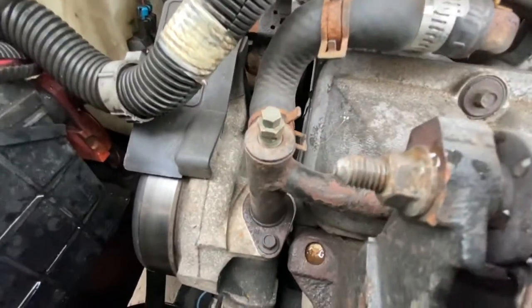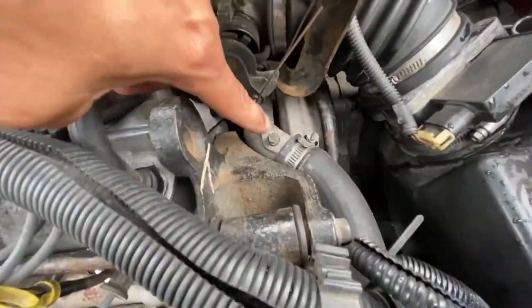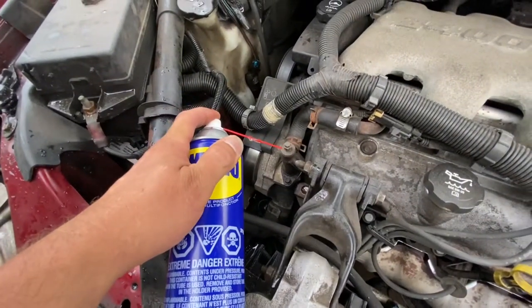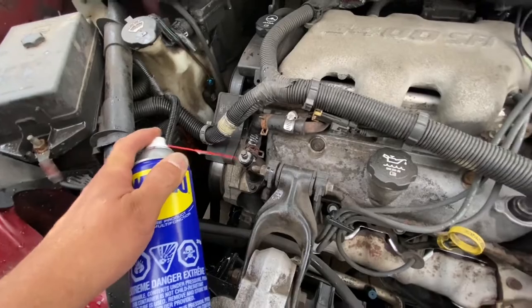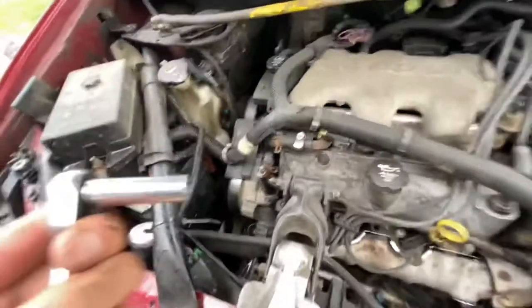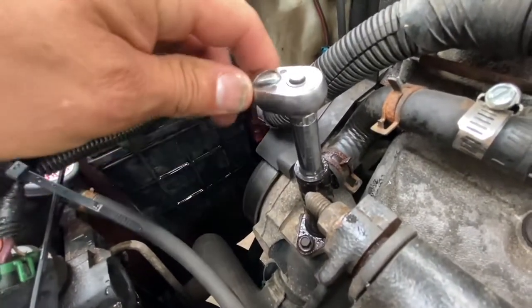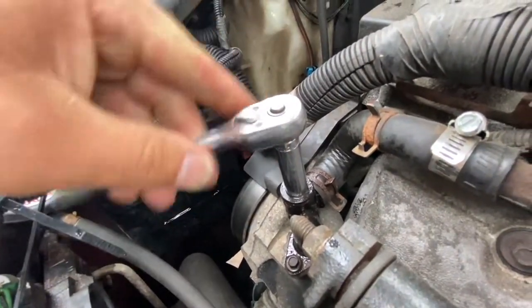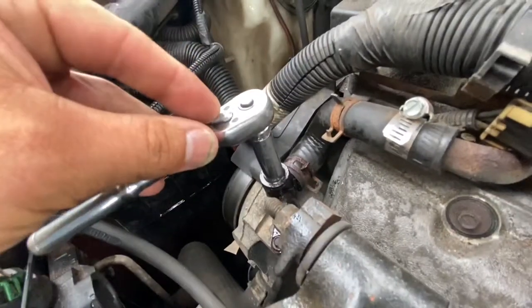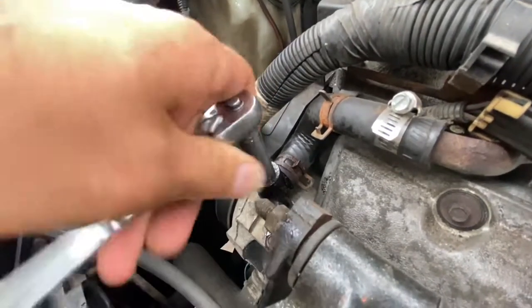Step number two is to locate your bleeders. Right here is one of the bleeders, and over here on this hose is the second bleeder. Grab some WD-40 and give those a good spray — you don't want to break them. Let that sit for a while, then grab a 10mm socket. If yours are corroded and rusty, turn it a little bit, then turn it back a little, then a little more forward — back and forth so you don't break it.